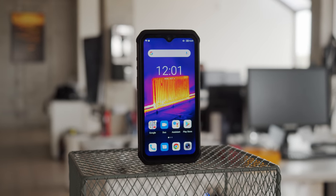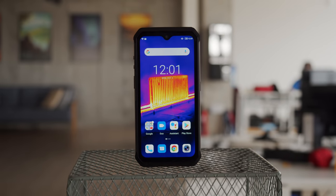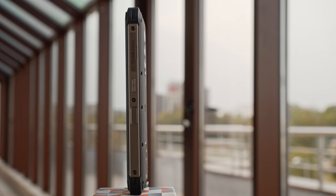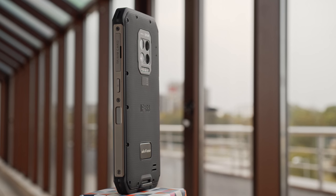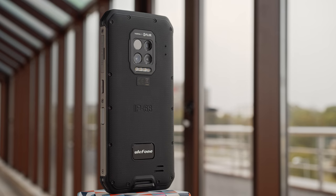The Ulefone Armor 9 is a smartphone built for a singular purpose: to be the toughest phone on the block, which can survive pretty much anything you throw at it. If you're not used to this type of hyper-rugged device, the appearance of the Armor 9 is a bit of a shock. Unlike those curvy glass phones that are so popular, this one is thick, bulky, and built like a tank.